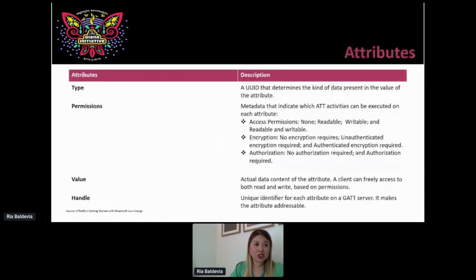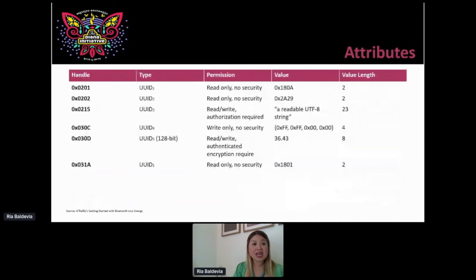Attributes have: type, permission, value, and handle. You can put this in a table. Basically, you have a handle — for example, handle 1 — its identifier is a unique identifier 1, and the permission is read-only with no security. These will actually show up on a packet analyzer, so just keep this in mind.